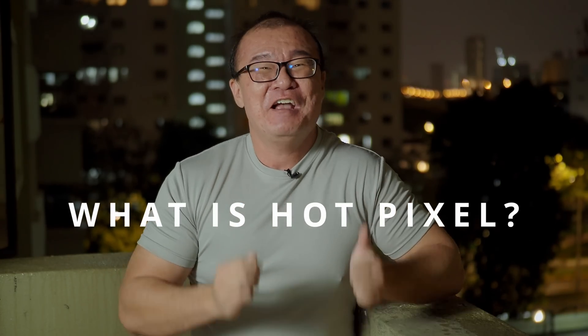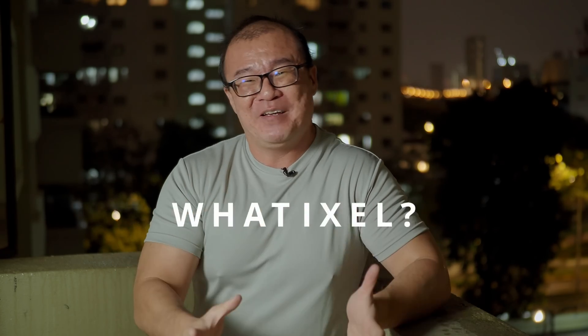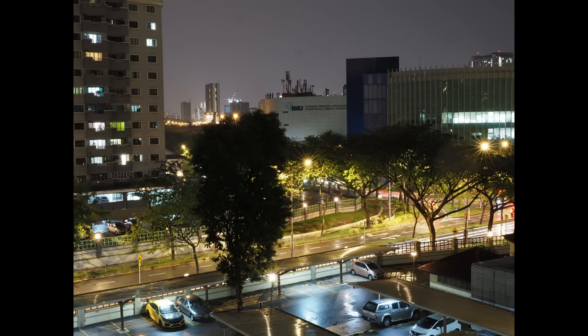Now before we talk about noise reduction — which is totally different from noise filter — we need to know what a hot pixel is. Although Olympus refers to it as noise reduction, it is actually hot pixel reduction. Hot pixel is not noise. Noise happens when there's false color and grain due to high ISO shooting. However, hot pixels are different — they can happen at low ISO. Hot pixels happen when you shoot with long exposure, when your shutter speed is very long: 10 seconds, 20 seconds, 30 seconds, 60 seconds. As the image sensor gets hot, you get hot pixels. That's where the name comes from.